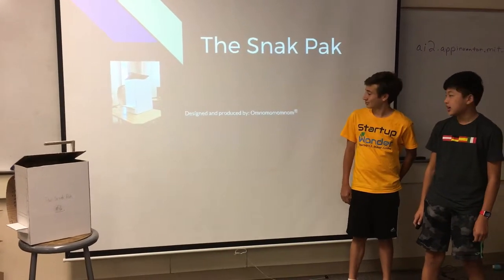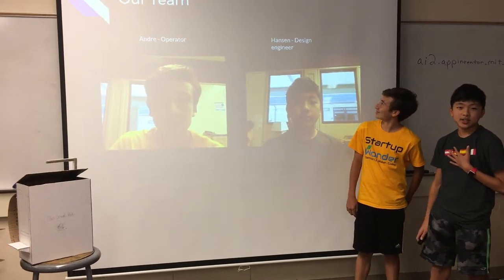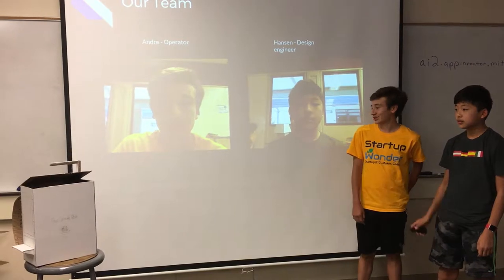The Snack Pack, designed and produced by Om Nom Nom Om Nom. My name is Hanson, and I'm the design engineer for this company. And I'm Andre, and I'm the operator for this company.